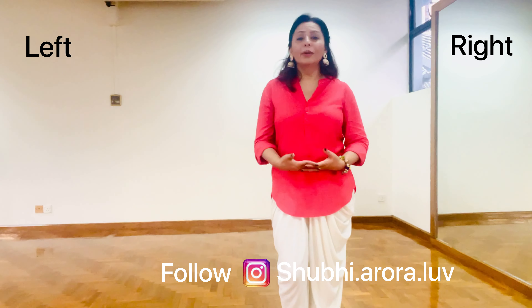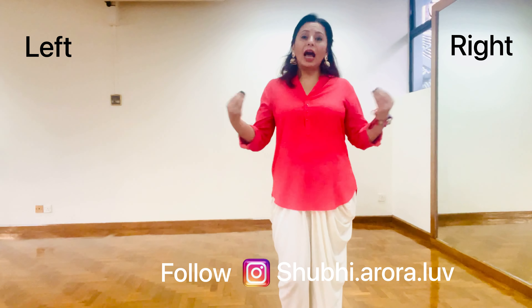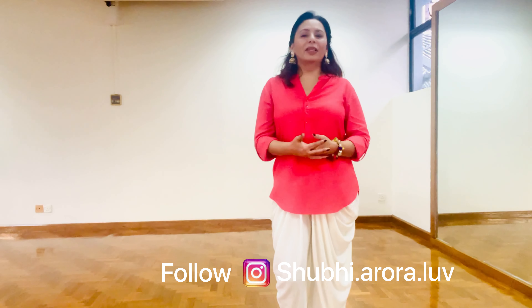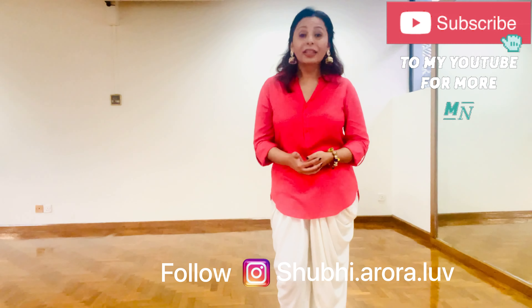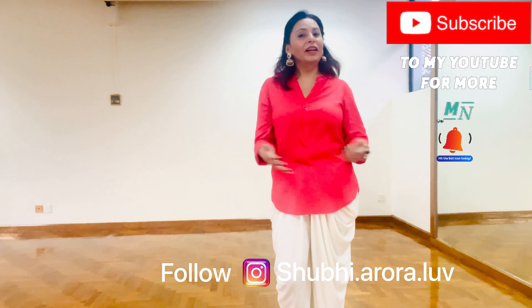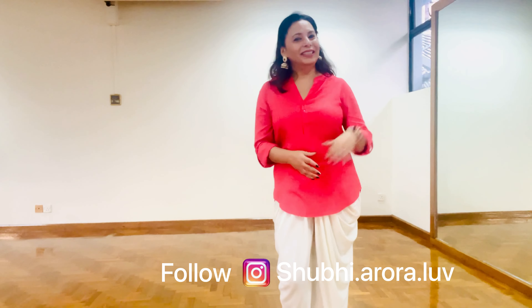My dear friends, you learned how to do single dhamal in this small video. These are very short and small videos I am making for you all to teach the Bhangra basic steps. I will be creating many more videos on Bhangra. Please subscribe to my channel if you have not yet. Also, don't forget to press the bell icon so that you get all the notifications whenever I post a video. See you in the next video soon. Bye bye. Take care.